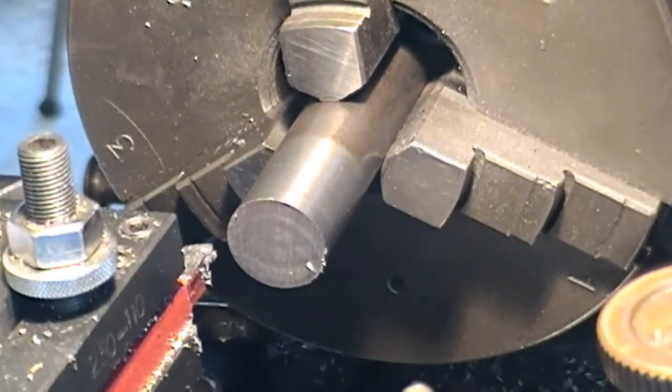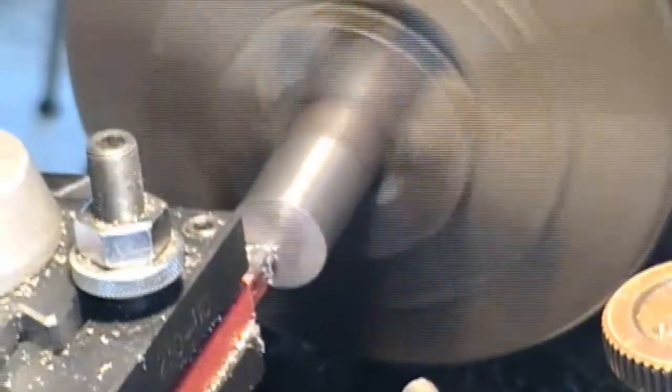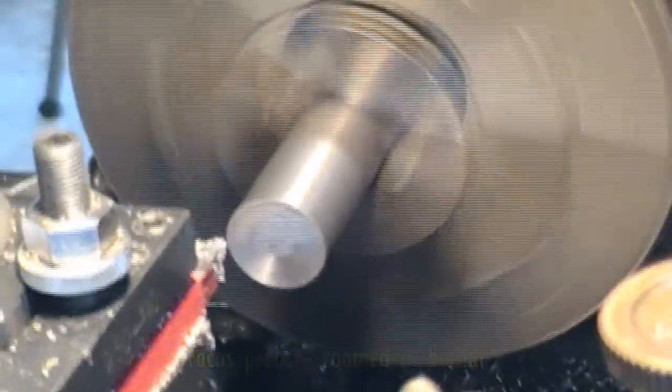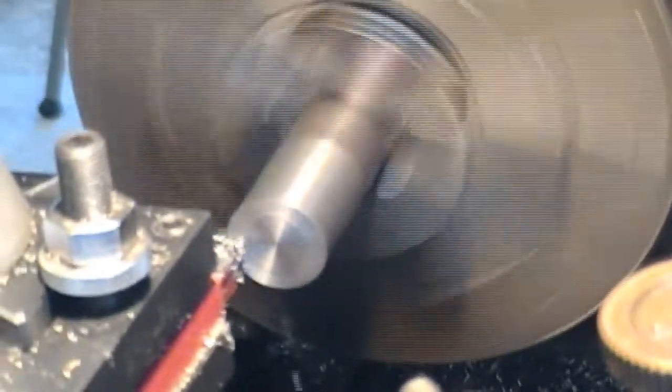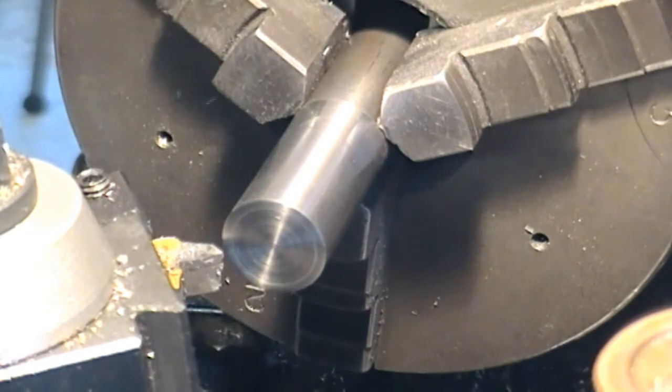Back to the scrap box, and I think this will do to make a little handle pommel — there's a word for you, pommel. Let's just face this off. I'll just break this edge and then we'll do a drill and tap.